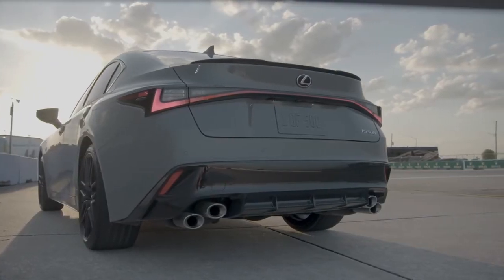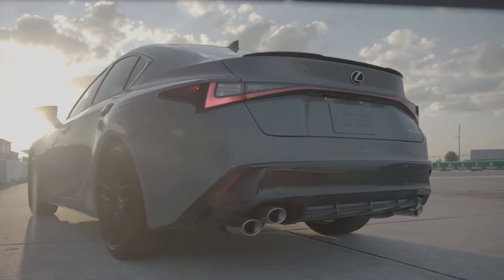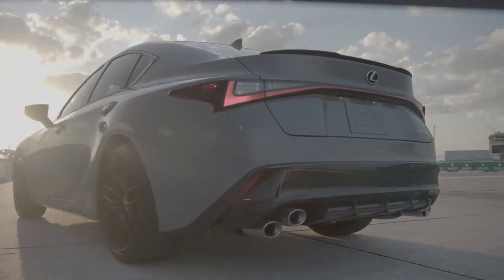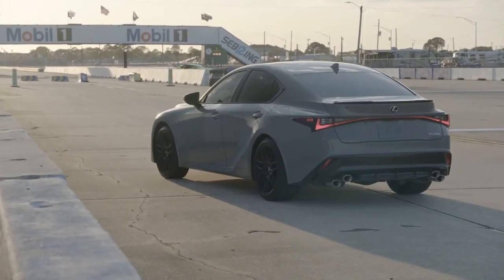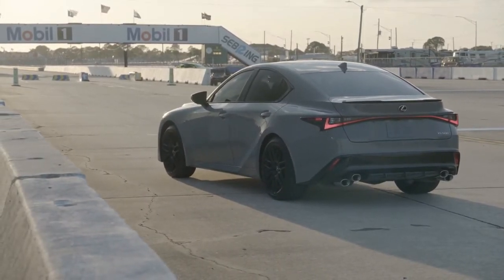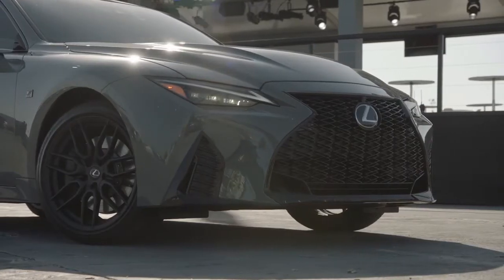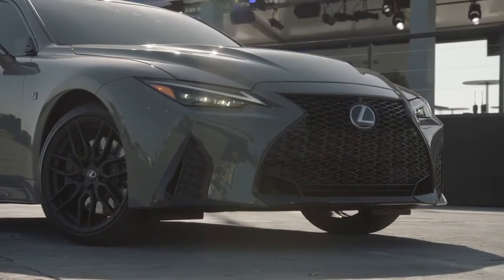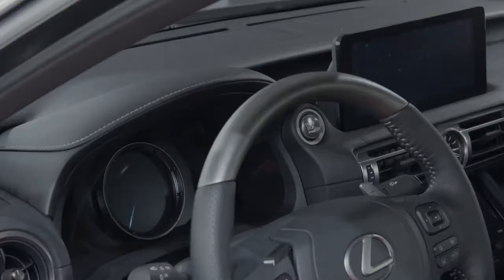The IS-500 launch edition will be powered by the same naturally aspirated 5.0-liter V8 engine introduced in the standard IS-500, generating 472 HP at 7,100 RPM and 395 pound-foot of peak torque at 4,800 RPM. This engine offers the linear acceleration and V8 muscle that driving enthusiasts crave.